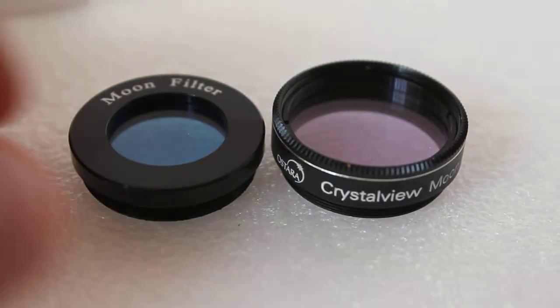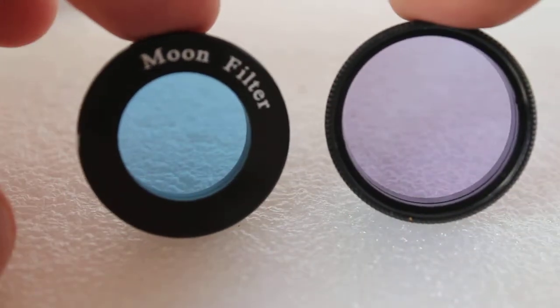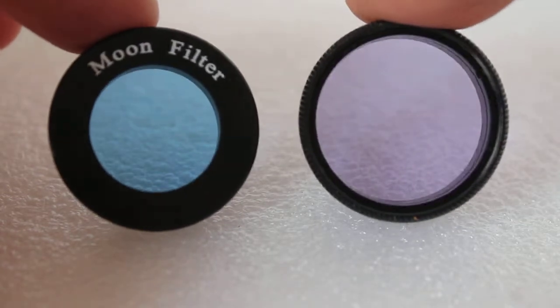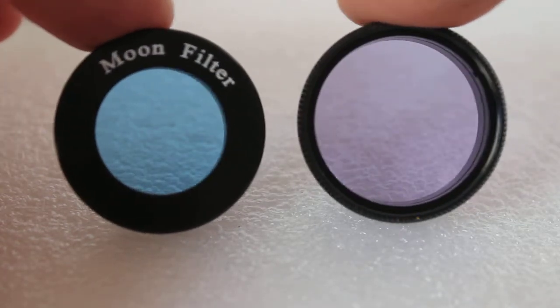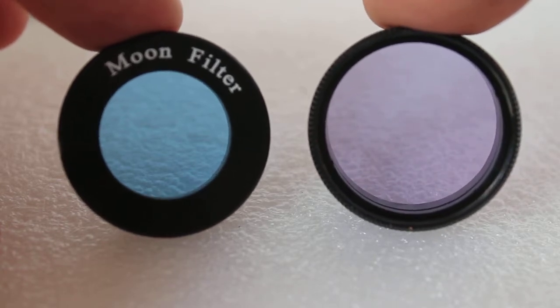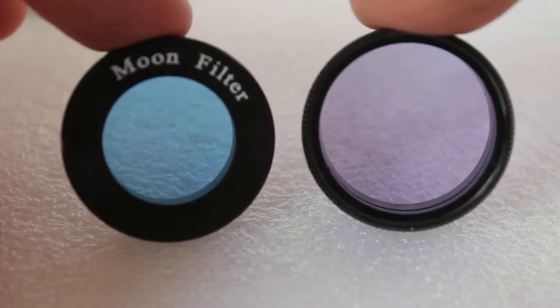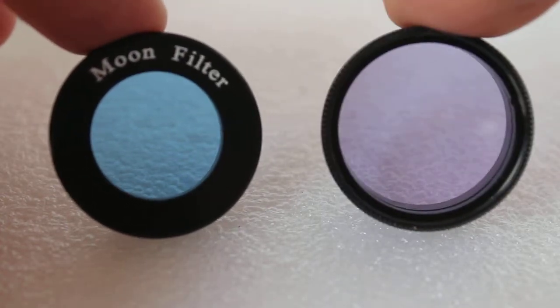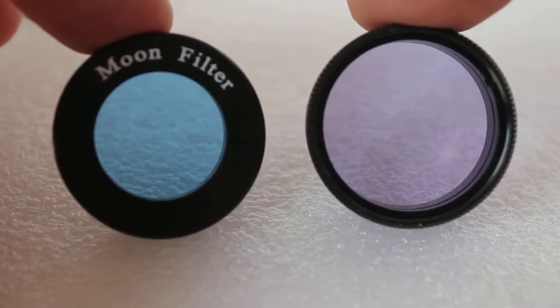Compared to a premium filter, even though it's a 1.25 inch thread, the aperture is slightly smaller. That only really makes a difference if you're using a wide-angle eyepiece where you might get a little vignetting, but with most standard 10, 20, or 25mm eyepieces it won't make a difference.